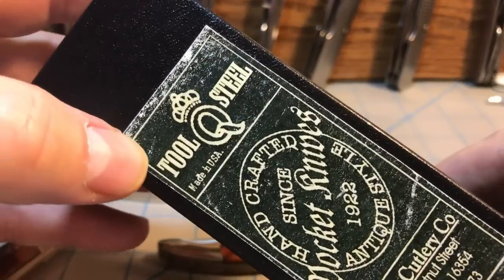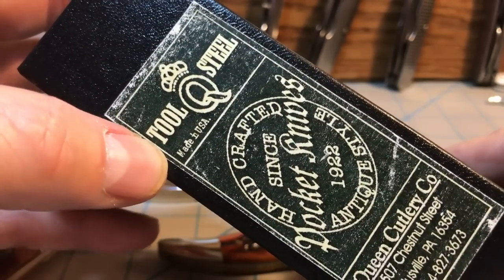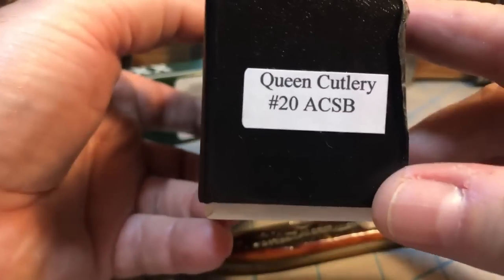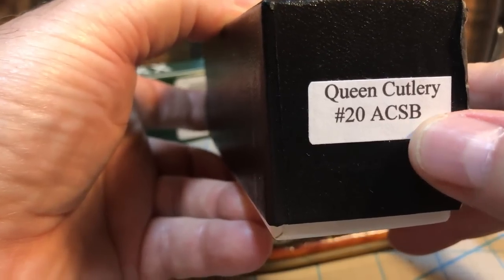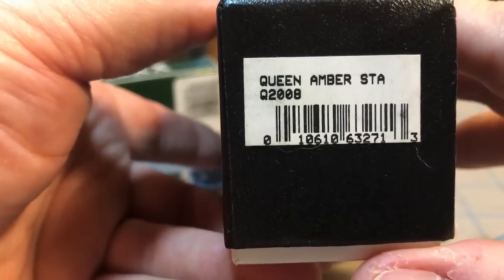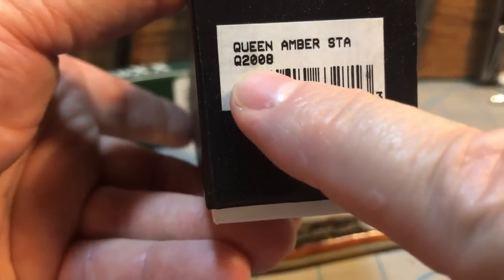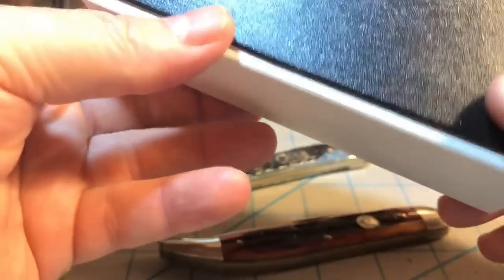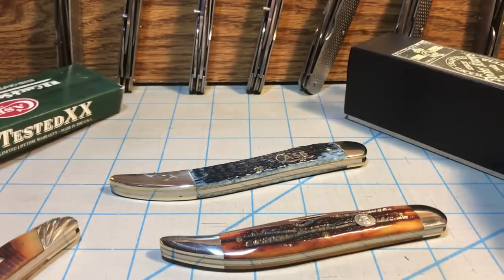The Queen box is a much better presentation box. At the very top it says 'tool steel,' meaning Queen's D2 tool steel for the blade instead of the 420 high carbon. You see 'Made in USA' there, plus their address and phone number. On one end you see Queen Cutlery number 20, ACSB — the amber something stag bone. On the other end, Queen Amber Stag and Q2008, where 20 is the pattern number and 08 stands for the stag bone. Much nicer box overall, though it's a bigger box for a smaller knife, which is interesting.